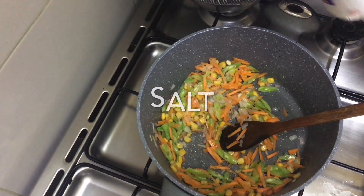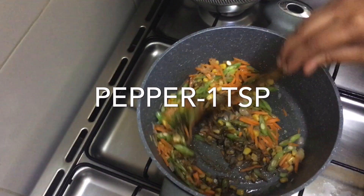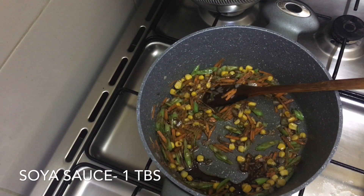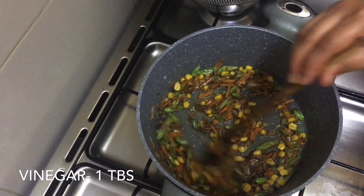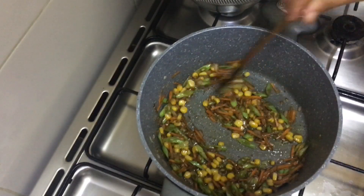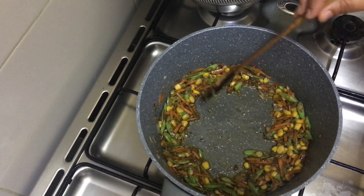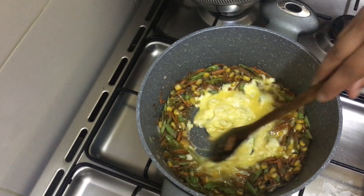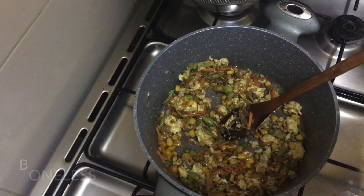Add 1 teaspoon of pepper powder, 1 tablespoon of vinegar, and 1 pinch of sugar. Add 2 teaspoons of pepper.